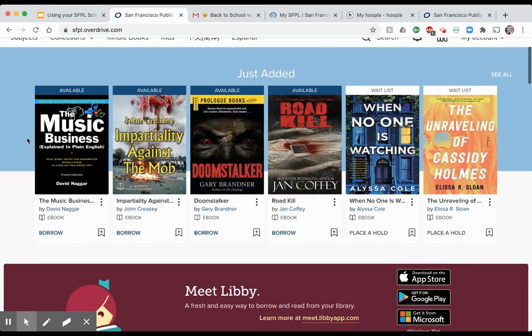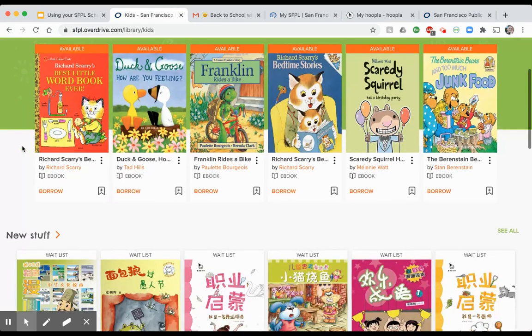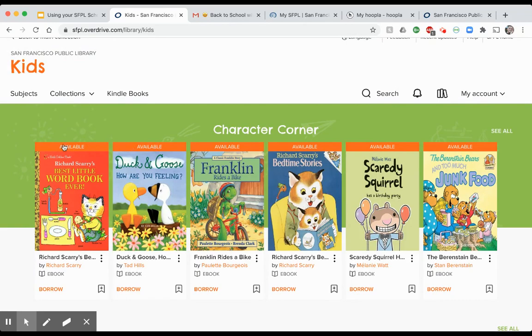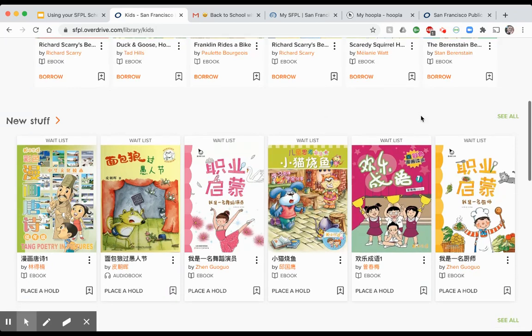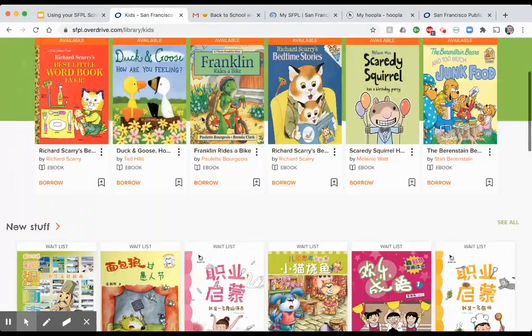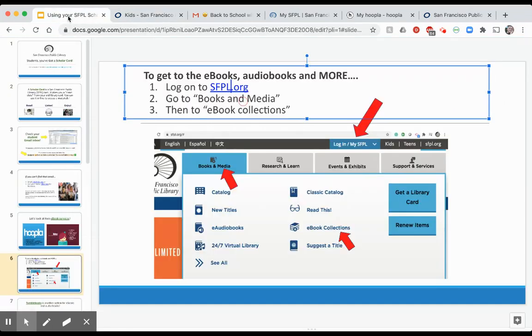Once signed in, you're on the Libby web page. This has access to both kids books and adult books. You can click on the Kids section to show books just for kids. Some titles will be immediately available and some may have a wait list. Libby is particularly cool because it also has a lot of titles in non-English languages, which is a definite benefit.